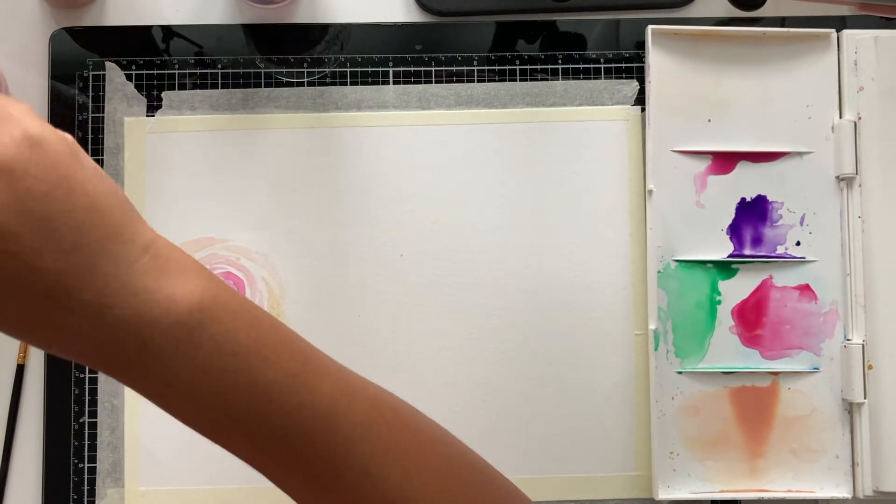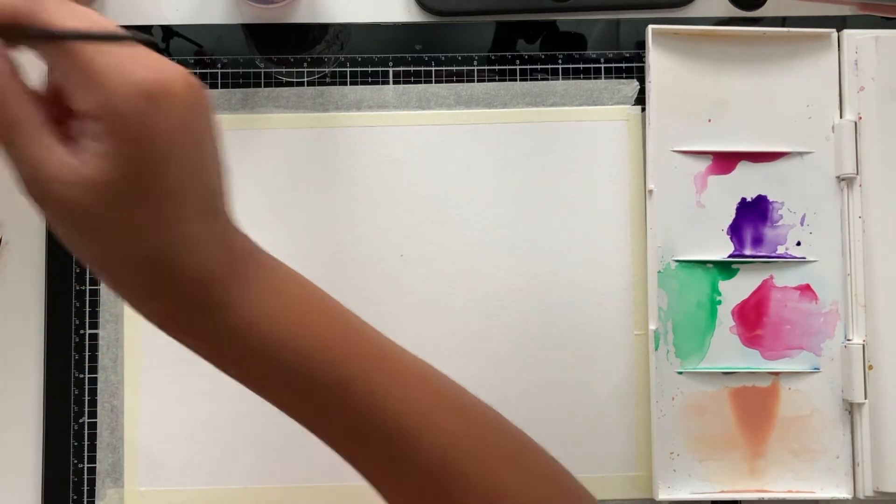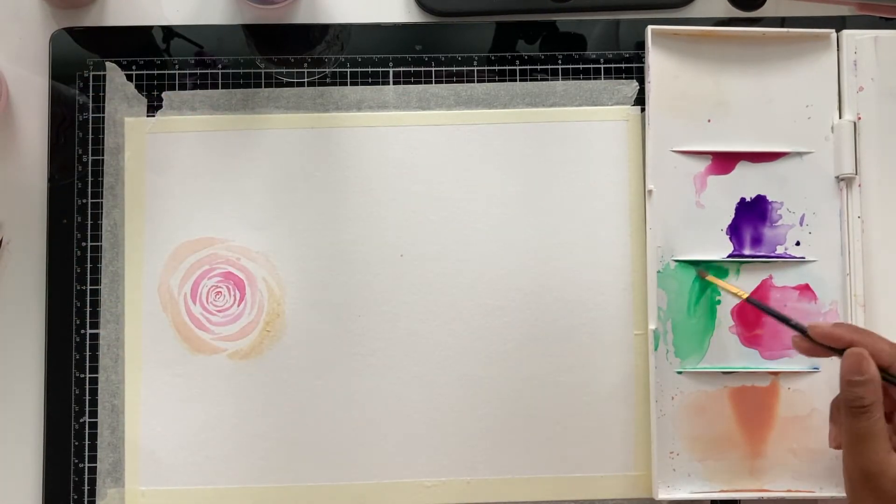I just want to remind you again: when you're letting your brushes dry, don't do it vertically. Let them lay down horizontally, because otherwise it ruins the bristles. It can damage your brushes if you keep drying them vertically — so just rest them on a paper towel and they should be fine.